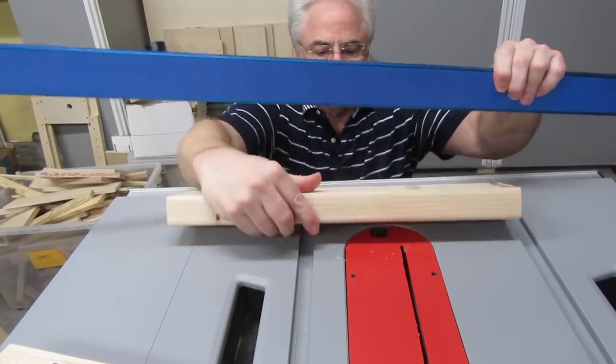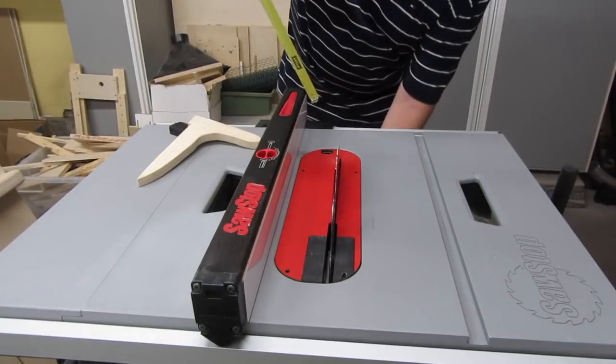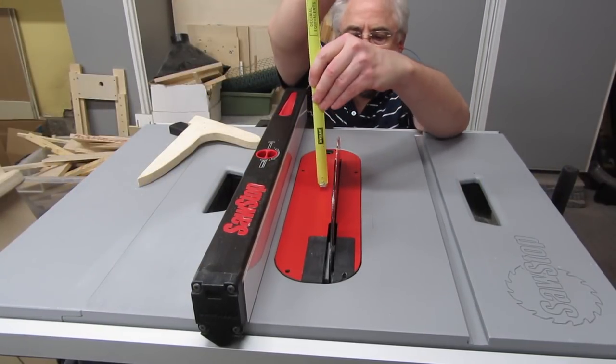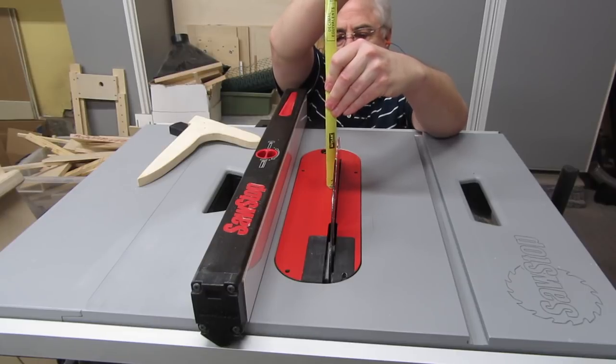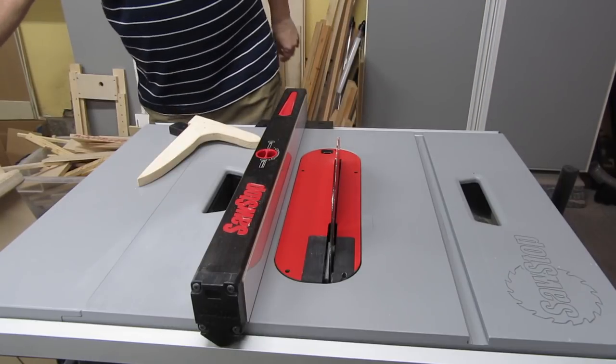If they curve just a little, that's probably okay. Before you start, raise your blade all the way up. The maximum height your fence can be is the height of your blade minus a quarter to a half inch. So for me, since my blade is a little over 3 inches, my fence height will be a little under 3 inches.